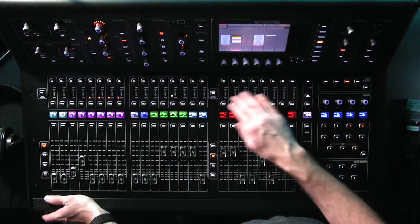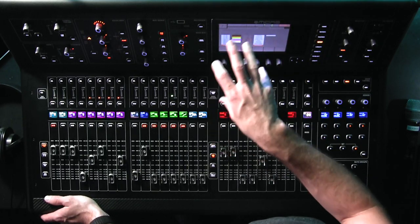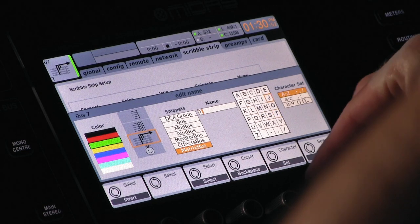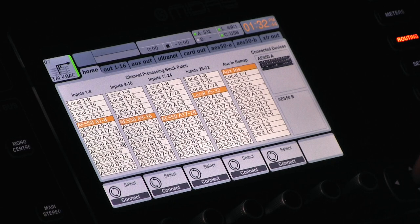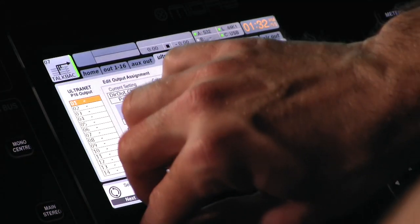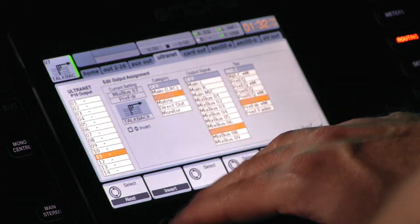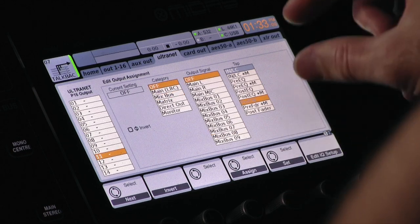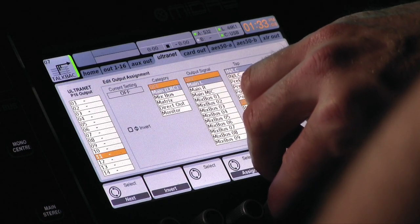Let me show you how to set this mix bus up for the P16 if you don't know how already. Select it, make it green, and label it talkback. To route that mix bus to your P16, click on Routing, slide over to Ultranet — that's where your P16 is being fed from. Ours is set up as channel 11 on the P16. If yours is not already set up, it's going to be selected as Off — slide that all the way down to mix bus seven. Voilà.